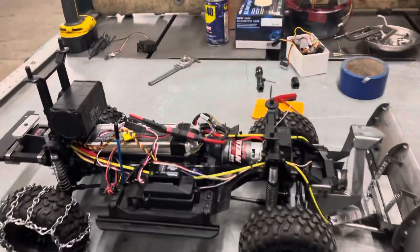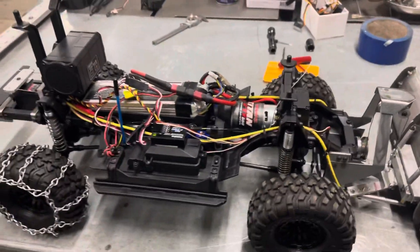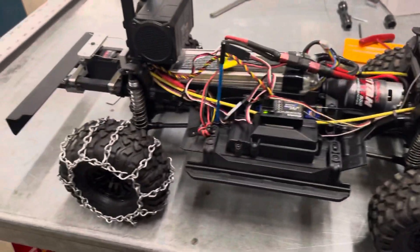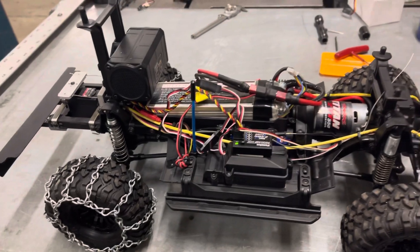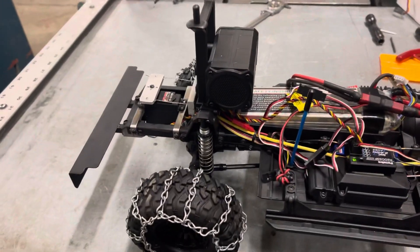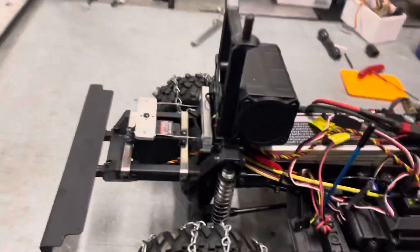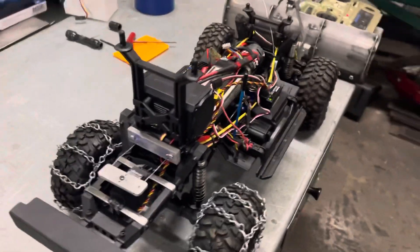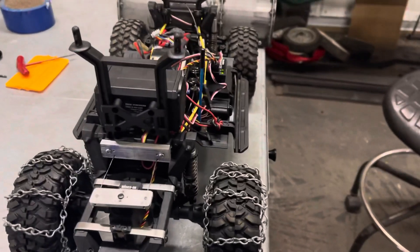Hi everybody, Brian here, I'm back. I just wanted to give you guys an update on this truck. I finally pretty much got it done, minus a few things that I'll be upgrading in the future. I just wanted to do a quick pass so you guys can see what I did.